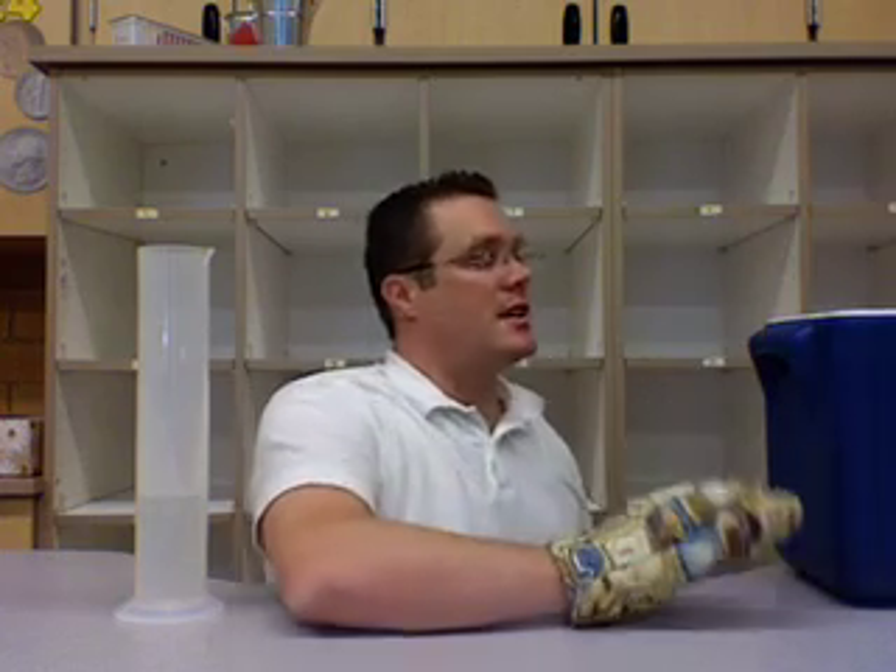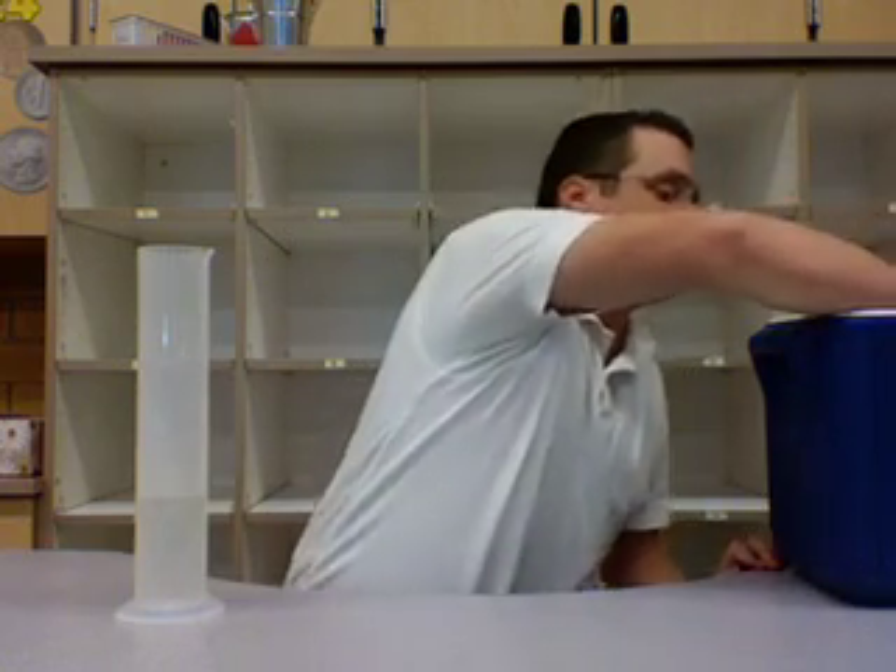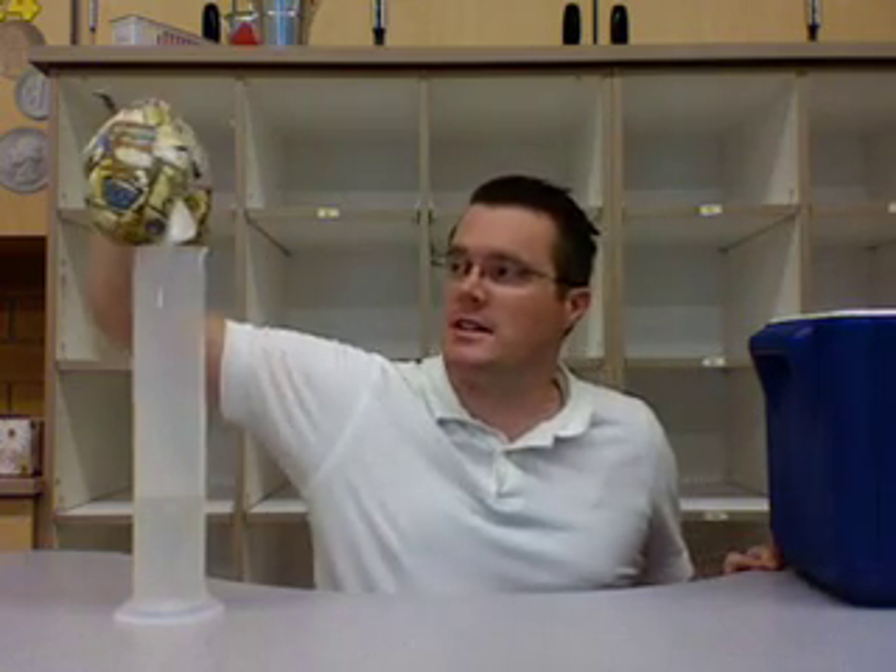Some of you have probably done this before with dry ice. Dry ice at Smith's is about a dollar a pound, so it's definitely worth it, but it doesn't last very long. And you put some dry ice in the container.